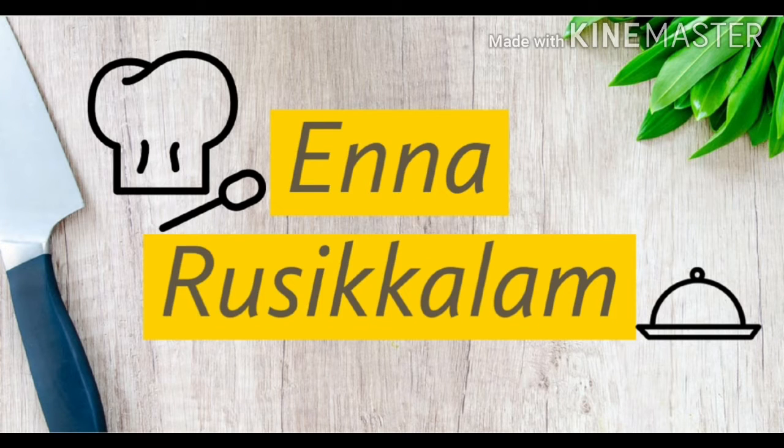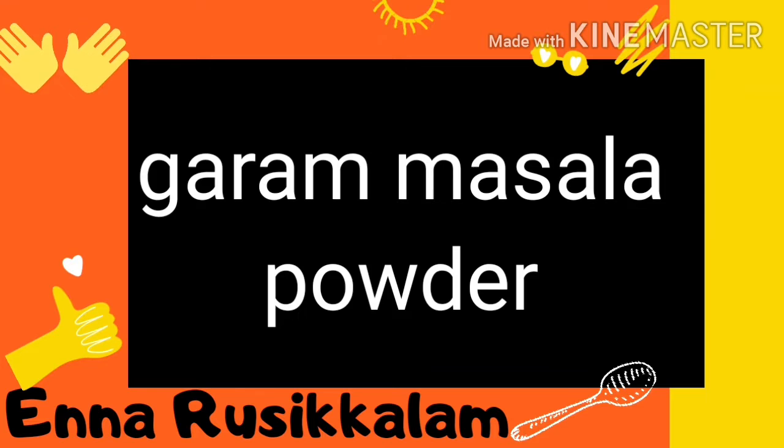Hello friends! Welcome back to my channel. I am going to show you the recipe for Garam Masala Powder. If you are doing this, it will be very easy.